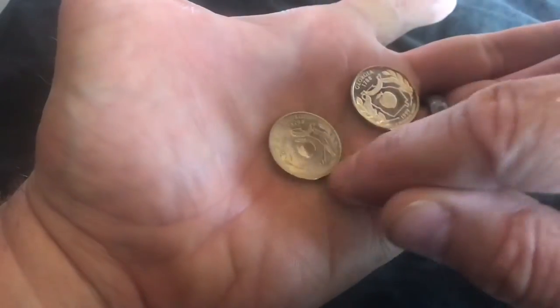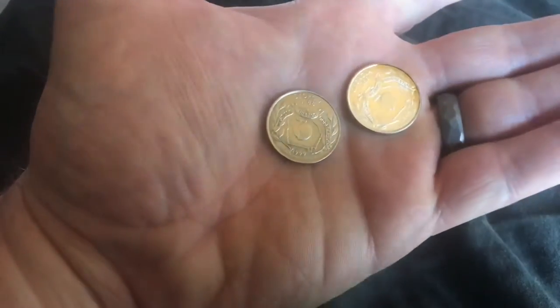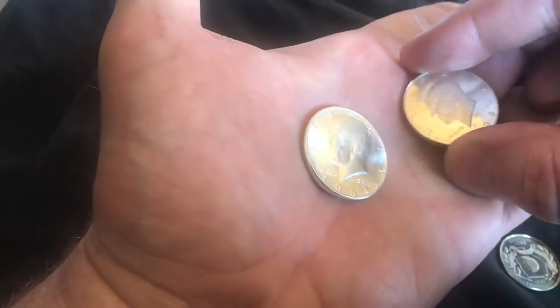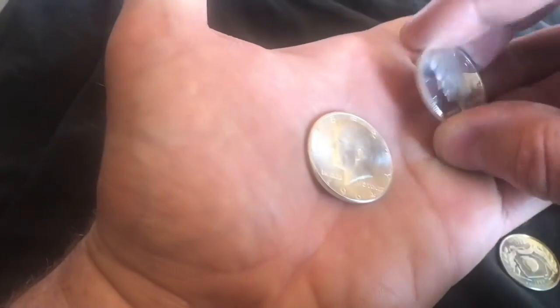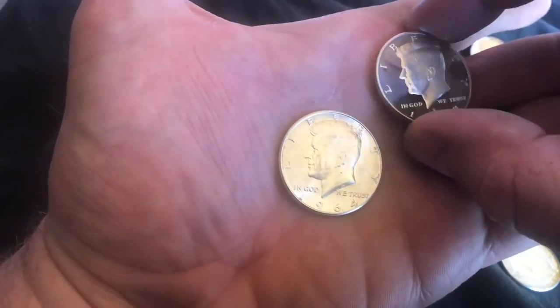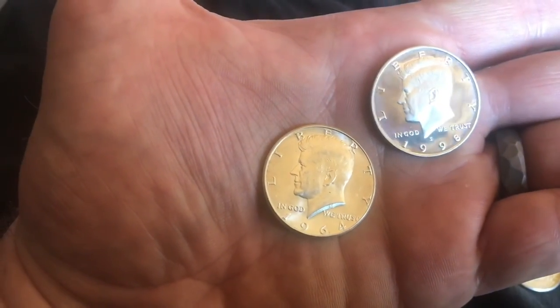Which coin is more valuable — a proof or an uncirculated? The value depends upon the coin itself. Oftentimes, the value is dependent upon how many of these they made. The safest way to look at the value of a coin is just the silver content and where the spot price is. This one is 90% silver, 10% copper, and this one that was in circulation is also the same silver content. The safest way to look at it is that the value of these two coins is exactly the same because they have the exact same silver content.